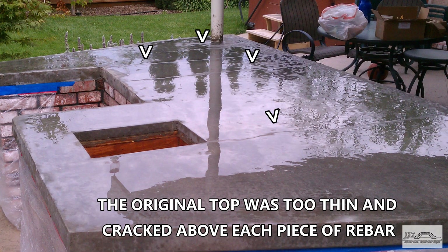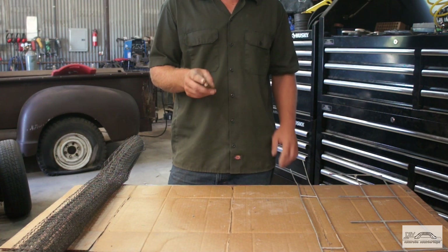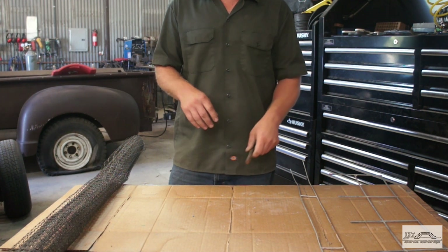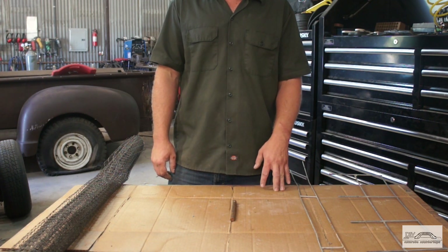Rebar does have its place in thicker tops, large cantilevers, and other special-circumstance pieces like that. It can be a bit cumbersome — it comes in 20-foot lengths and is a little tough to bend. Typically, for a 2-inch countertop or less, I wouldn't use it.